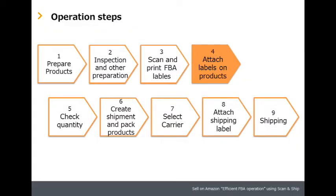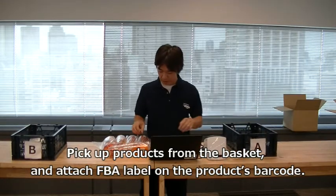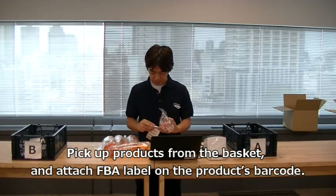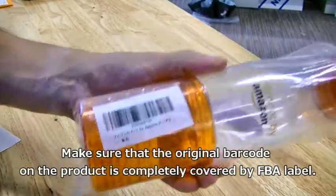Step four: attach labels on products. Pick up products from the basket and attach the FBA label on the product's barcode. Make sure that the original barcode on the product is completely covered by the FBA label.